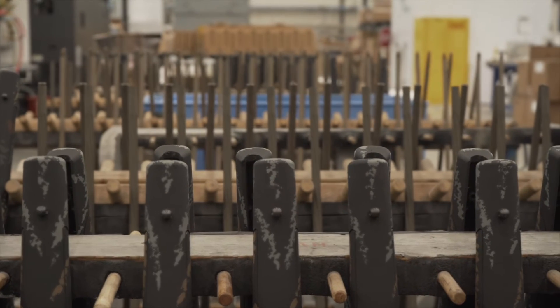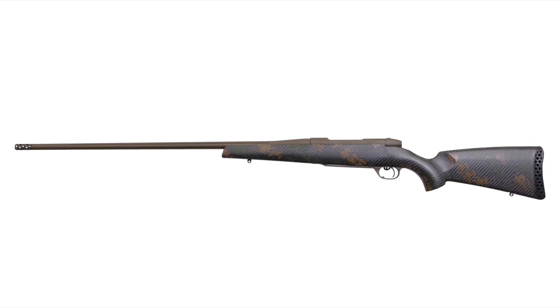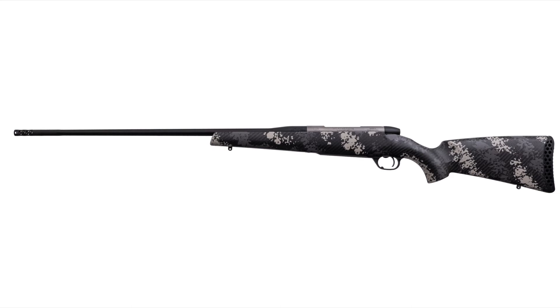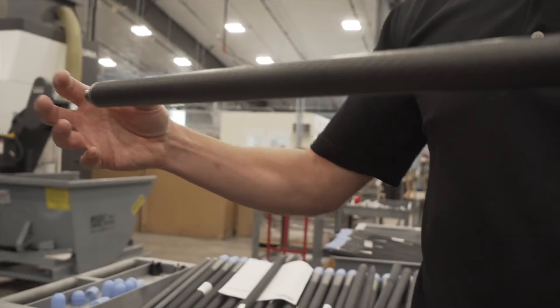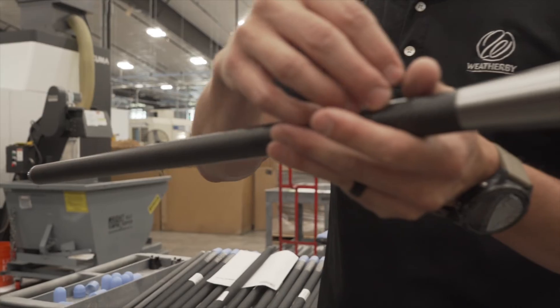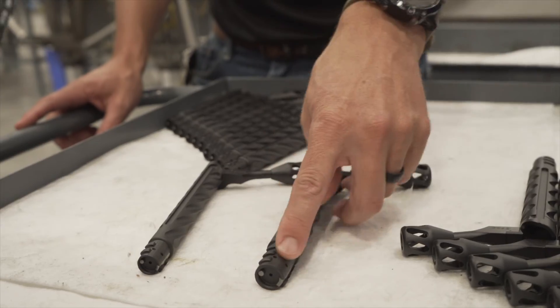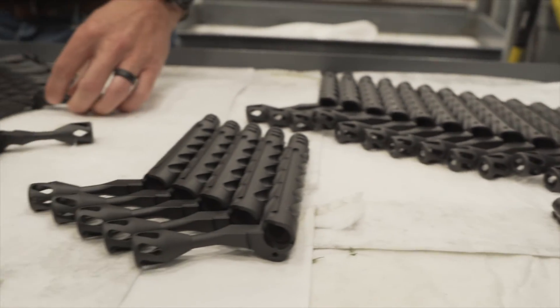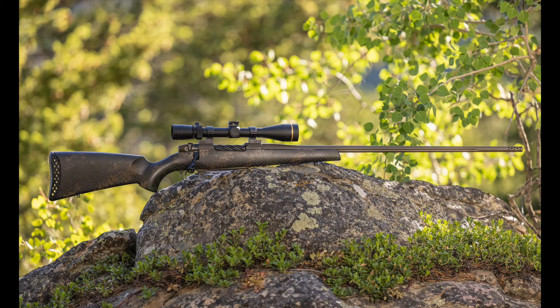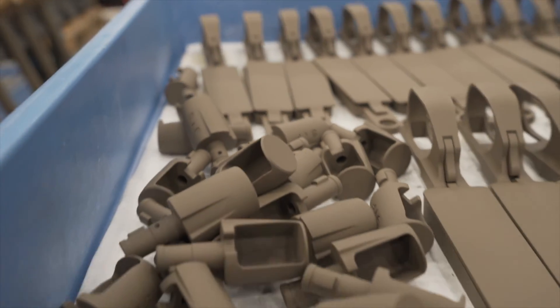Available in four configurations and a multitude of chamberings, the Backcountry 2.0 comes with either a steel or a titanium Mk5 receiver and can be equipped with Weatherby's lightweight fluted number one or number two carbon steel barrel, or with the BSF tension carbon fiber barrel that previously debuted on the Mk5 Carbon Mark. Other improvements include a more deeply fluted bolt and skeletonized removable bolt handle.